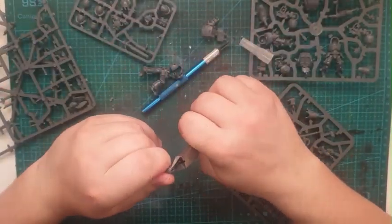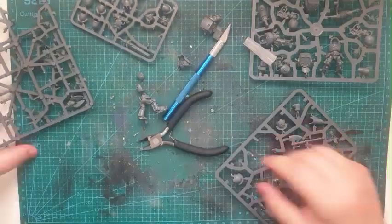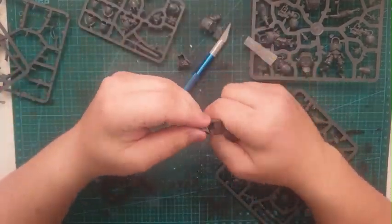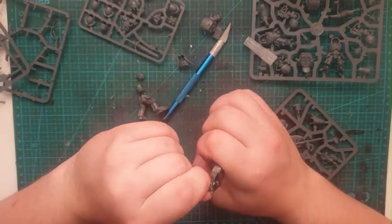Here I take Lion El'Johnson's helmet — his Dark Angels helmet — remove the wings, and then shave back the head to fit into the space where the Librarian's head is supposed to go.